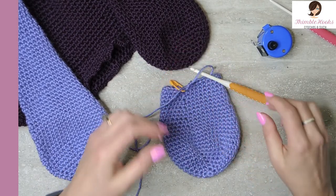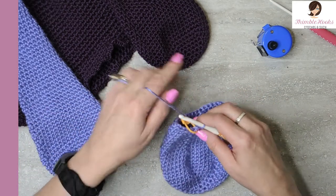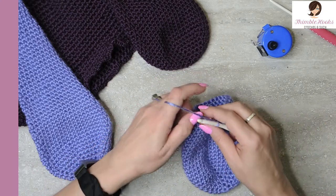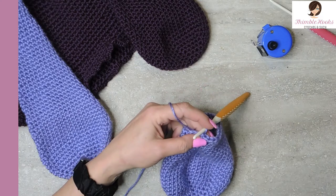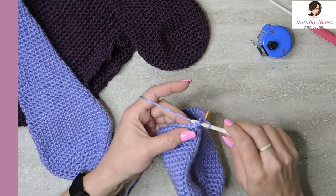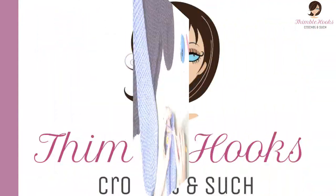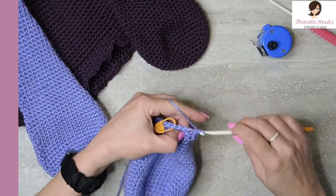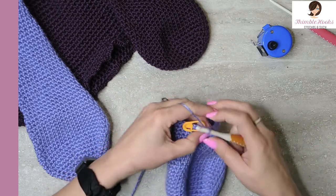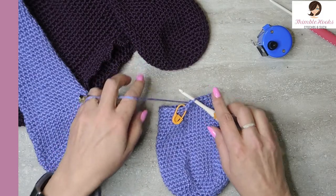The next two rounds — rounds twenty-six and twenty-seven — are just single crochet all the way around for thirty single crochets in each round. I'll meet you back at my marker when my two rounds are done. Twenty-eight, twenty-nine, and thirty. Rounds twenty-six and twenty-seven are complete!